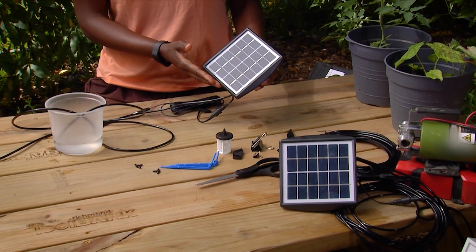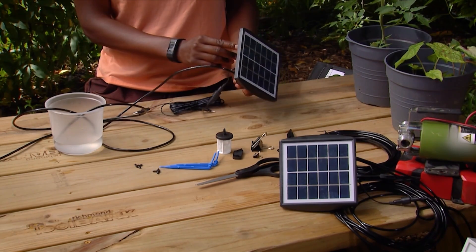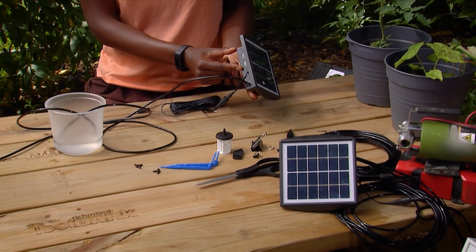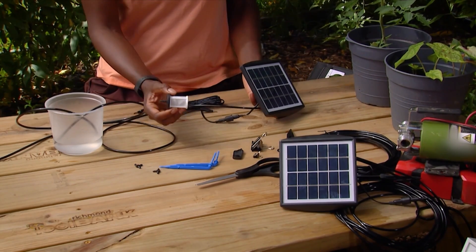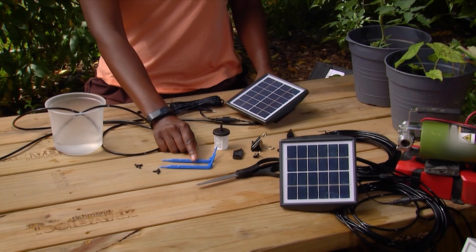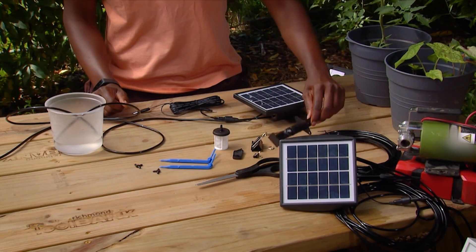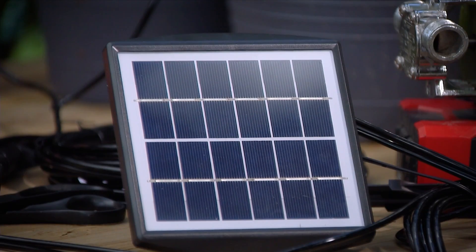We have a solar panel kit which has an on and off switch. It also has a timer attached to it. We have a filter here. We have our drip line tips. We have our tees. We also have the stand and our water hose lines.